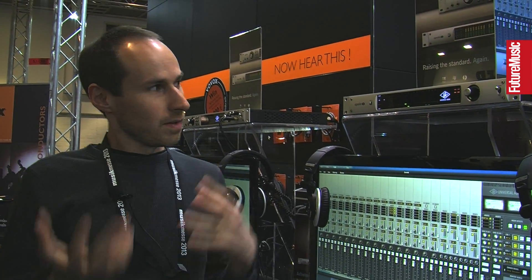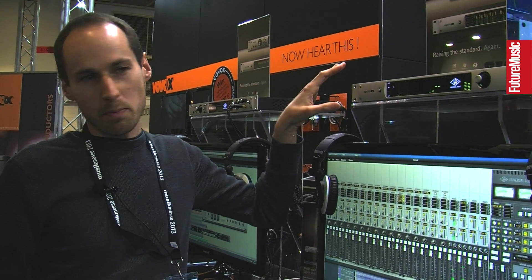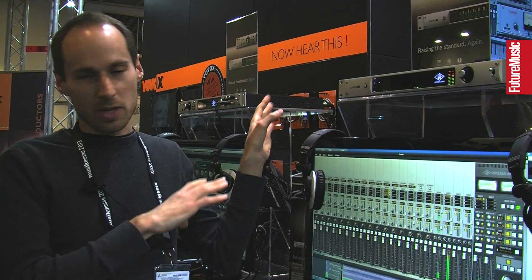Last year we showed and shipped Apollo — the interface that had basically everything built in: great sounding quality conversion, UAD processing on board, and Thunderbolt. At NAMM, we're showing off Apollo 16, the newest addition to the family. Same sound quality and general vibe as Apollo, but we stripped everything away. It's just 16 analog inputs and outputs — no mic preamps, no headphone outs. Really targeted at the professional customer who has an investment in a console, maybe a summing mixer, outboard mic preamps or outboard effects. A great addition to a hybrid studio that wants to mix in the box but use their analog equipment.